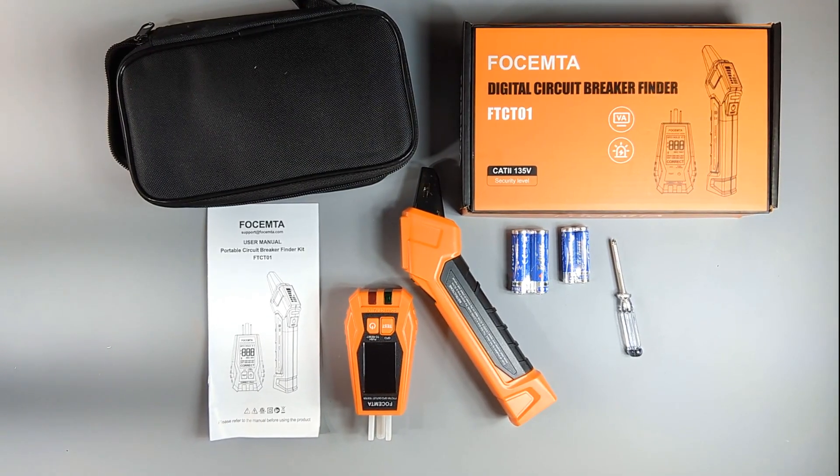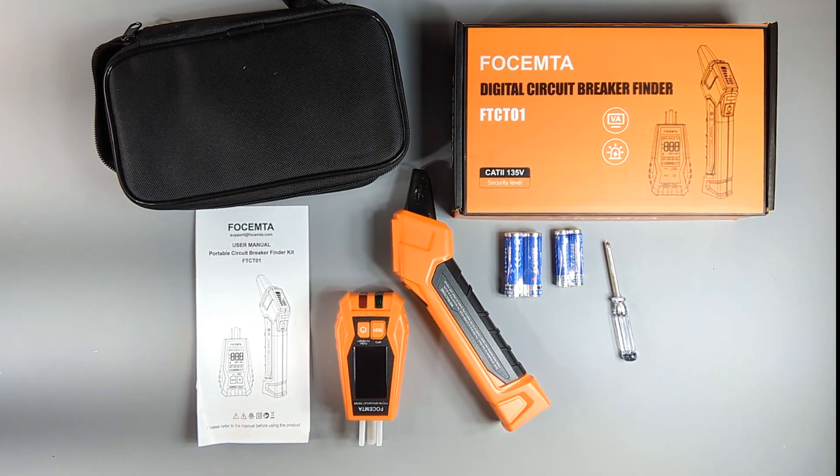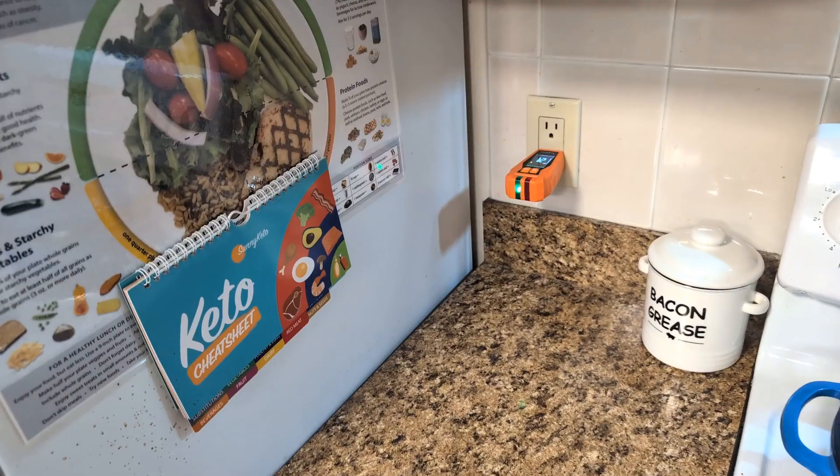Inside the box, you'll find a nice carrying case, all the batteries you need, the transmitter and receiver, and an easy-to-follow manual. My goal today is to identify the circuit breakers that power my refrigerator and freezer.